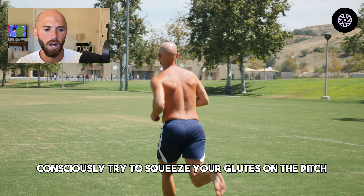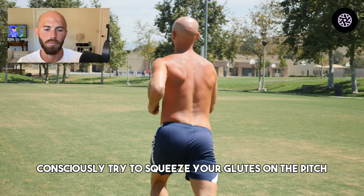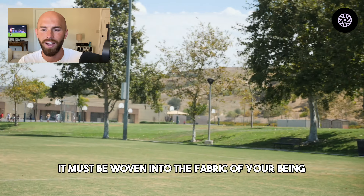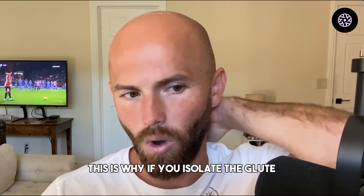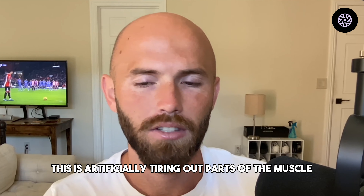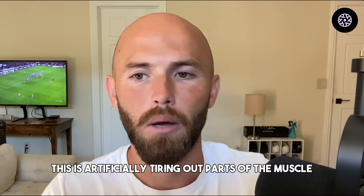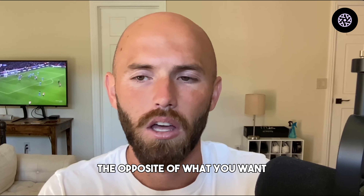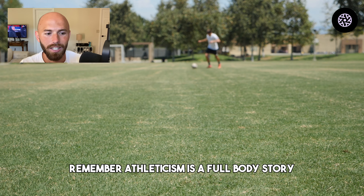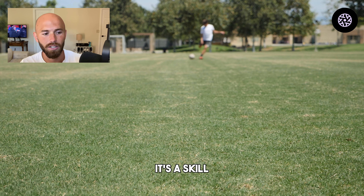This means your glutes are activated unconsciously, which is the only way they can work on the pitch. It does not work to consciously try to squeeze your glutes on the pitch. Athleticism must be part of you — woven into the fabric of your being. This is why if you isolate the glute muscle in your warmup with a band, you are artificially tiring out parts of the muscle in isolation, the opposite of what you want.